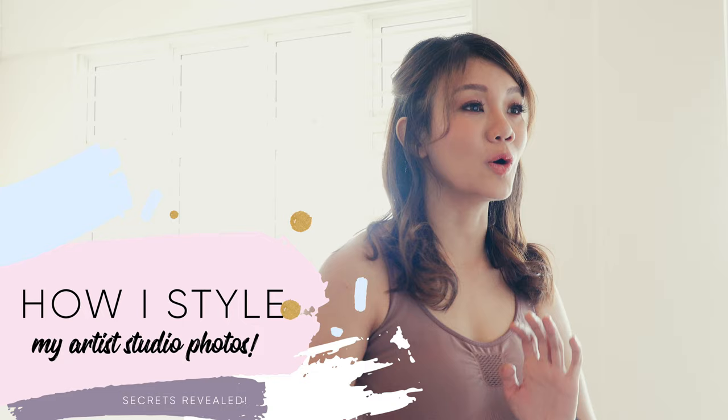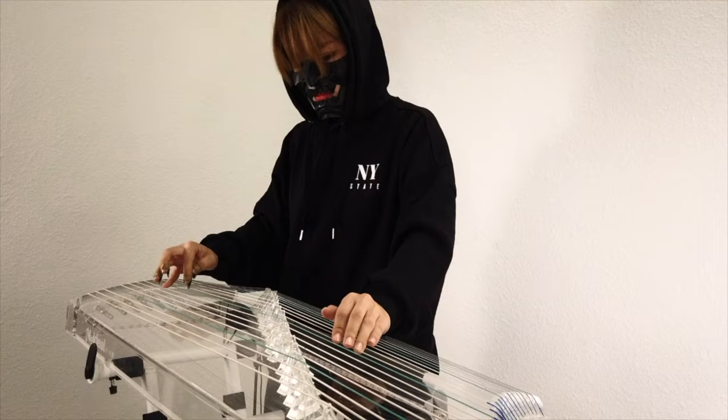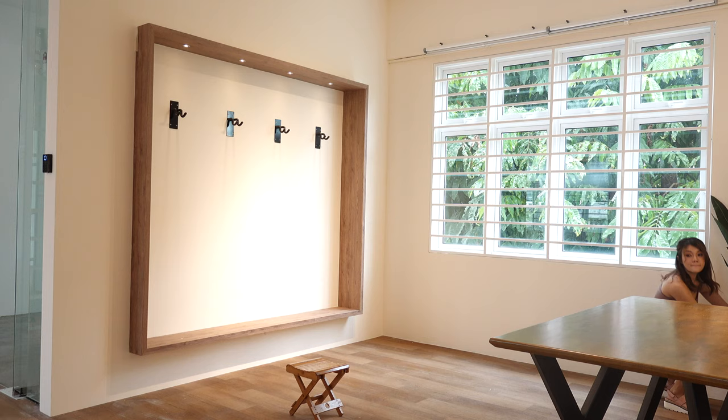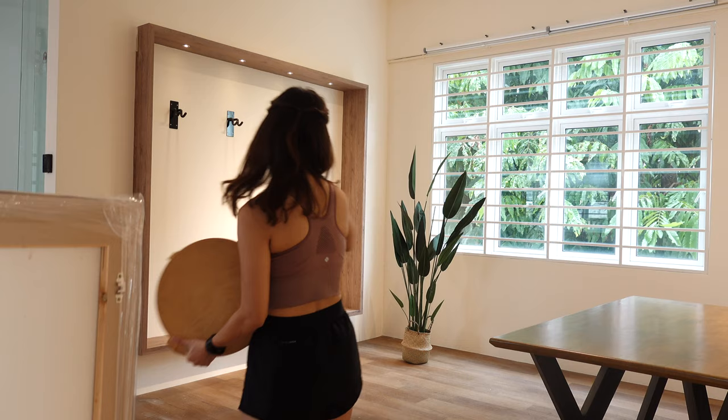Let's get started. We are here in my friend's Gu Zheng Academy. Her name is Sarah and I performed with her during my speed painting performances. She performs on a Gu Zheng, which is a Chinese musical instrument. We are at her academy today because I've been shooting photo shoots at my home and it's been pretty repetitive, so I wanted to do something different and this is a perfect spot for the photo.